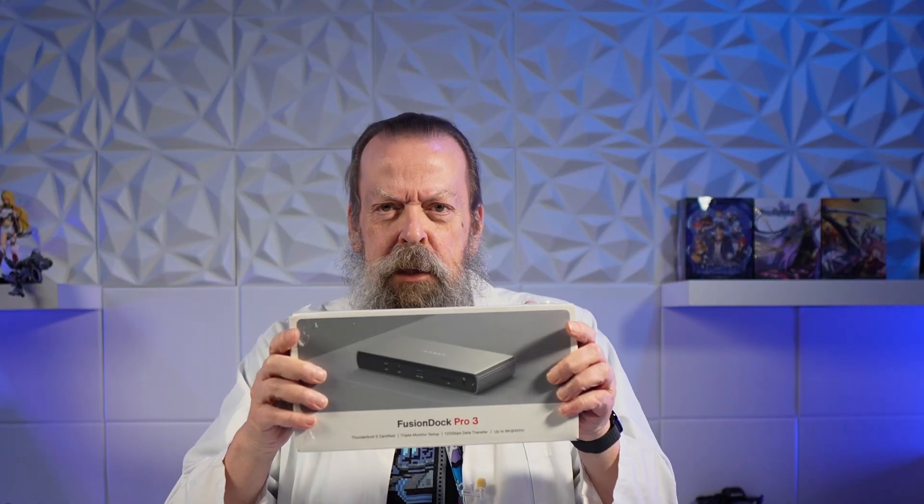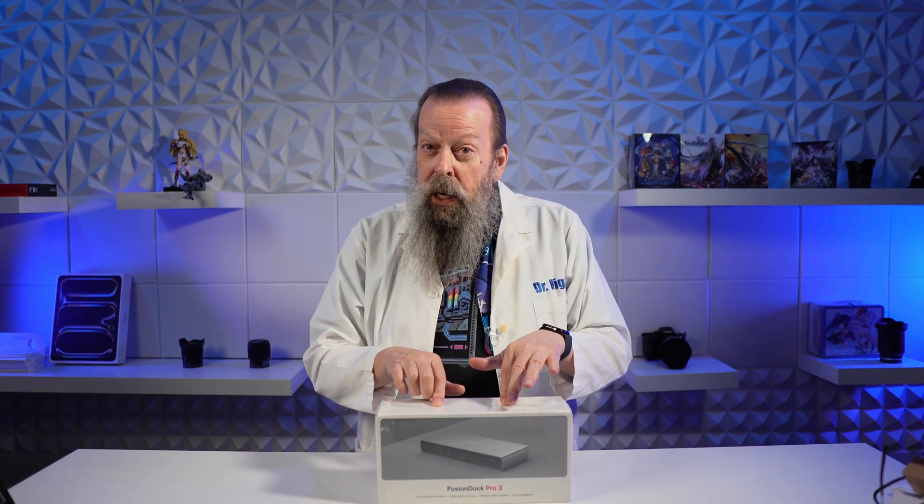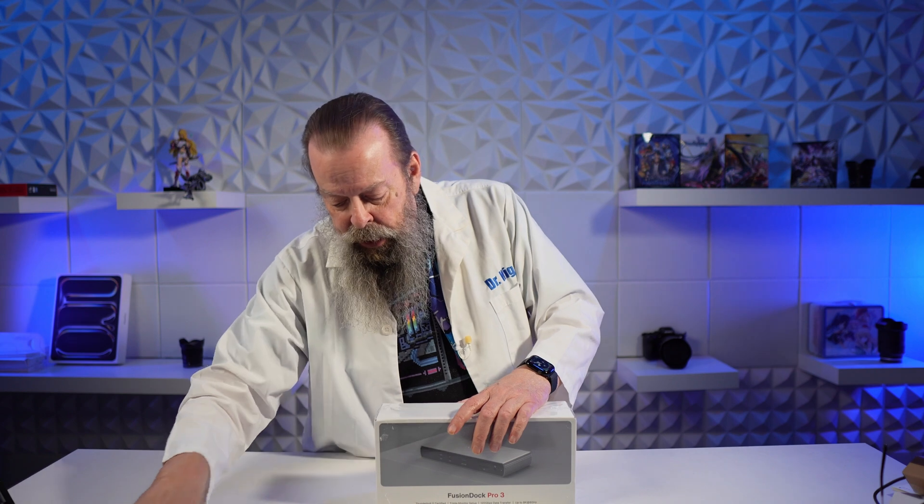Back to the Fusion Dock Pro 3, which apparently hasn't been sent out to a lot of people because there aren't any videos I can find on YouTube about it. There are tons about the Fusion Dock Pro 1, which was a Thunderbolt 3 or 4 version, but this one is Thunderbolt 5 and that's what I want it for. Let's get in here and see what we got.